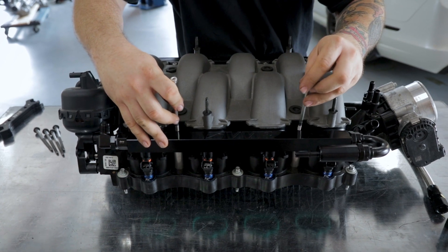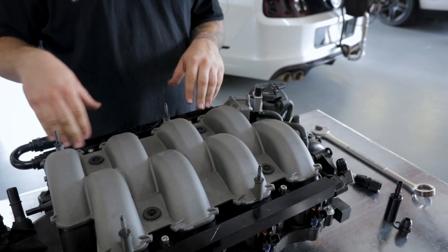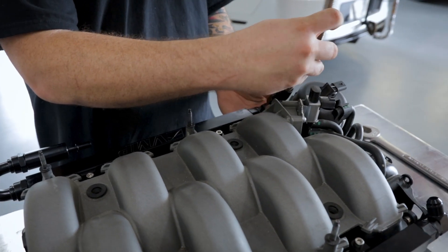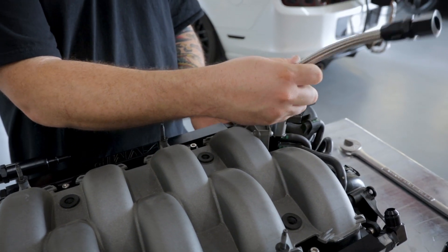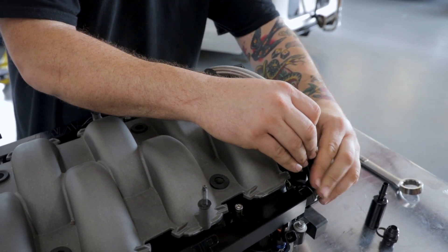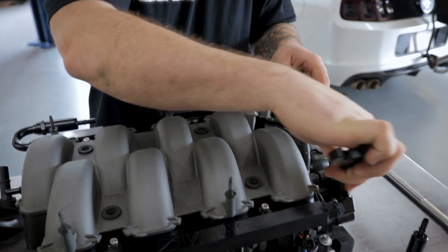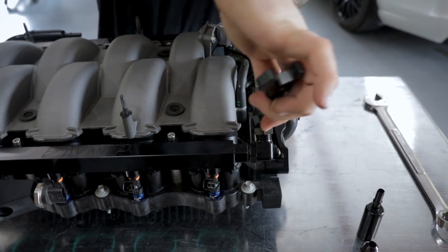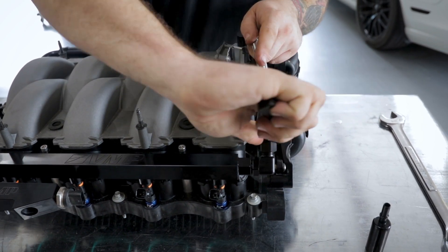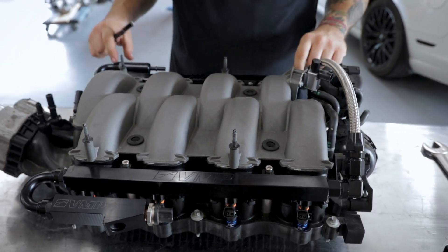Now that the fuel rails are installed, we're going to move on to our crossover tube. You're going to install these onto the 90-degree fittings that we installed in the backs of our fuel rails. Start on one side, route it over the solenoid for the IMRCs, and attach it to the other rail. Once this is all in place, you're going to use your 8AN wrench and snug everything up.